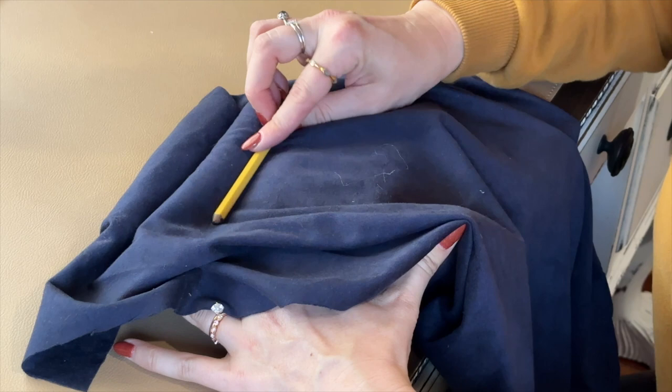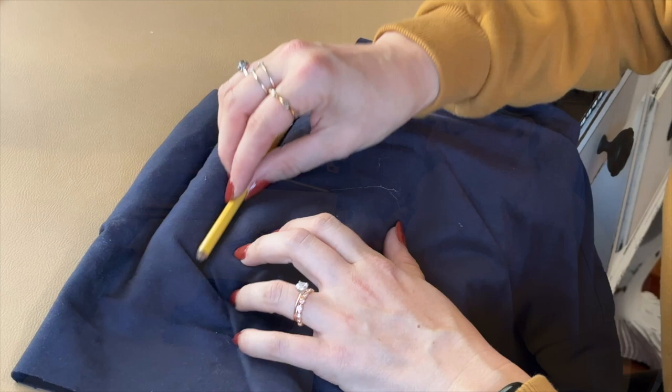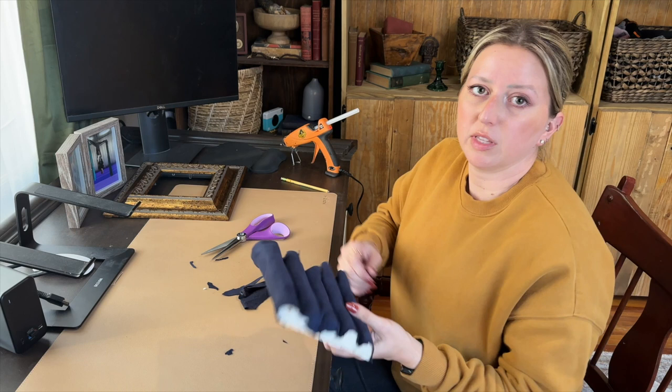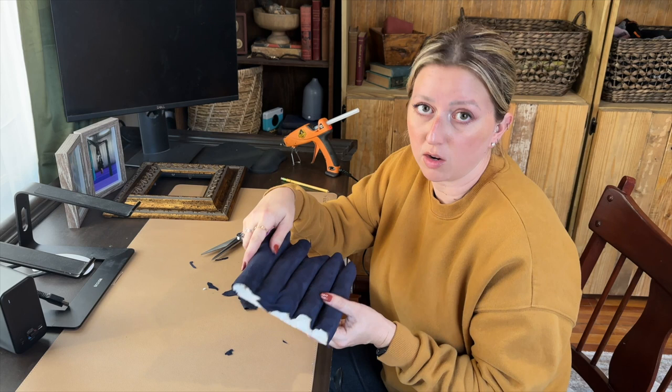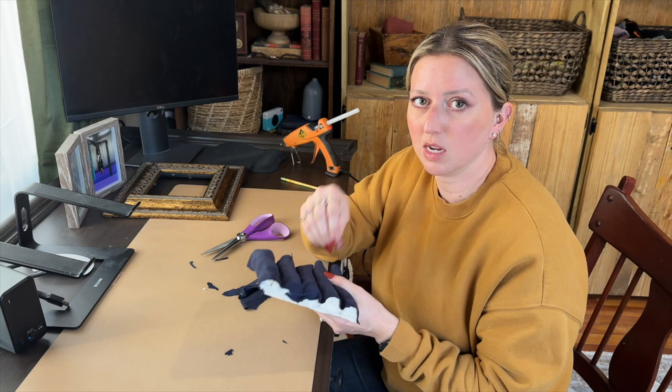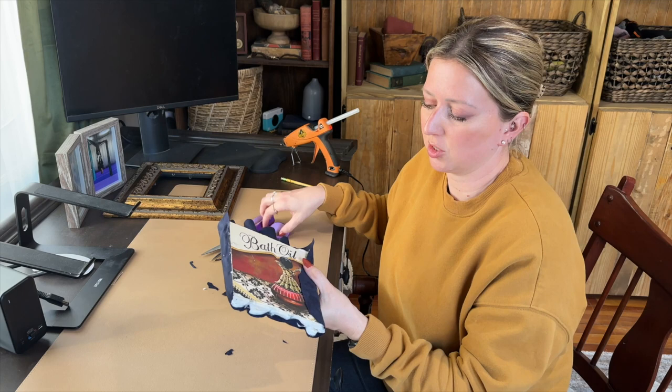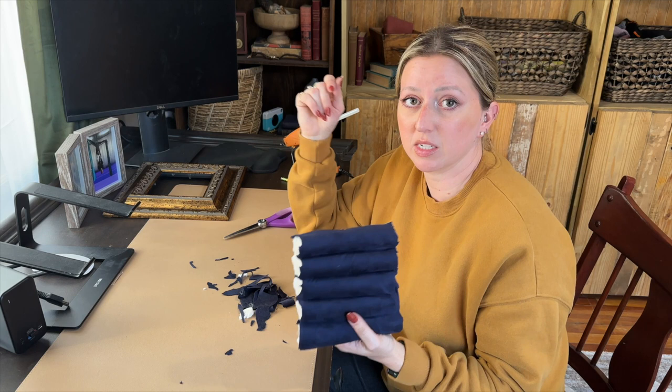Now that we have it all glued down, we're going to trim off the excess on the edges. If you have little exposed edges when you cut, that's totally fine — you won't see them once they're in the frame. It's actually helpful because it keeps the excess down on your storage rolls so it can fit in the frame. Make sure you cut as much down as you can. Now we can test it to see if it fits into our frame, and if we need to trim a little bit more we can do that.